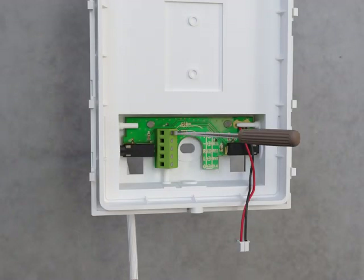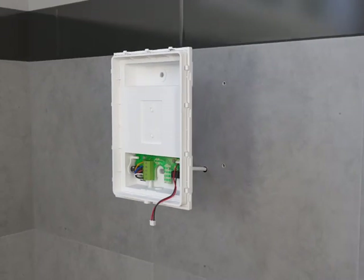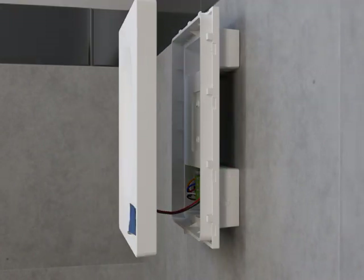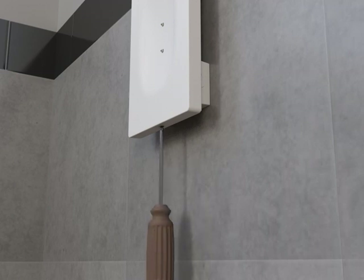Loosen each of the five screws at the wire connection ports. Run the power cord end into the docking station. Starting at the top, connect the orange wire to the first port, blue wire to the second port, red wire to the third port, white wire to the fourth port, and black wire to the fifth port. Position the docking station in the installation location and secure it to the wall. Reinstall the cover, then remove the set screw from the docking station cover and reinstall the set screw. Make sure you do not over-tighten the screw.